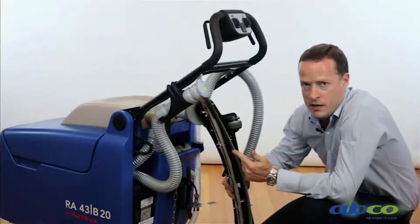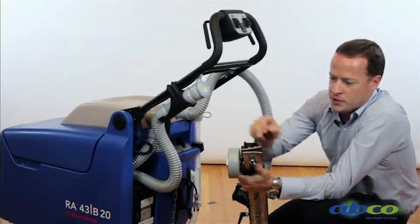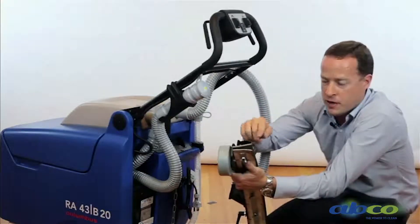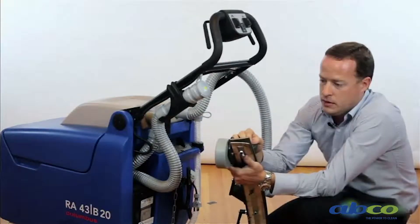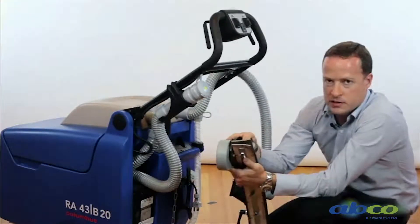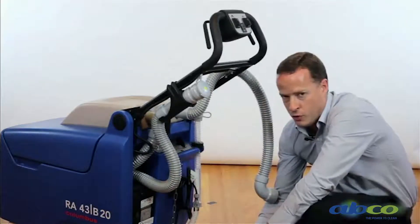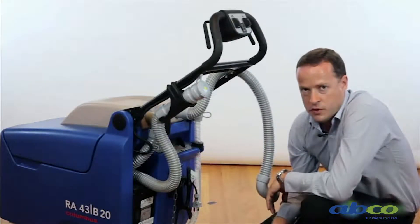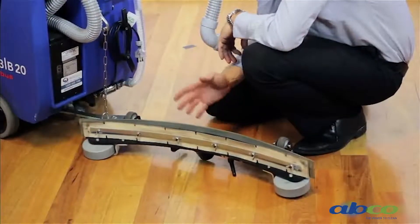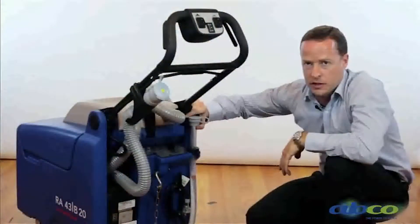Over time these squeegee rubbers will wear. The beauty of this squeegee rubber is that we get four edges to it — as one edge wears, we can end-for-end it and run the other edge, and then flip it upside down. You'll get plenty of warning as to when you need to replace the squeegees. We also have a few different options available, including an oil-impregnated or oil-resistant squeegee. If you're using this machine in a workshop with oils and different materials, the standard rubbers can wrinkle up, so you need to go to an oil-resistant squeegee.